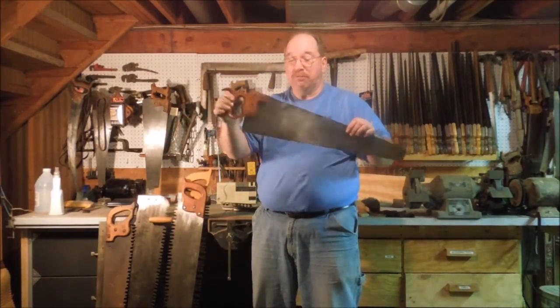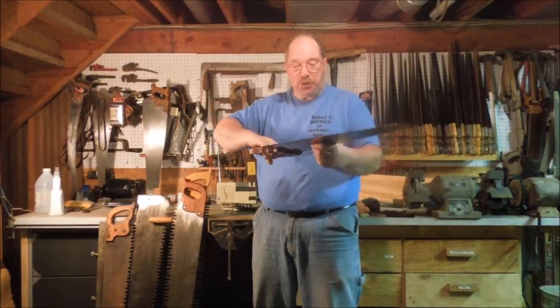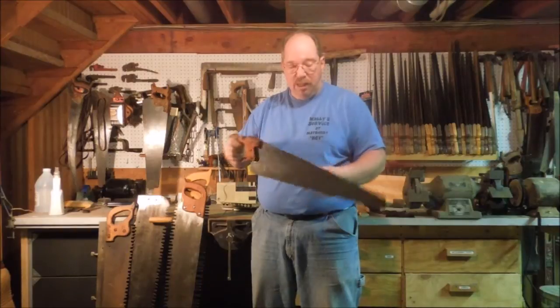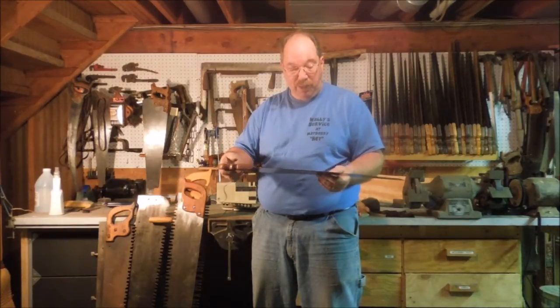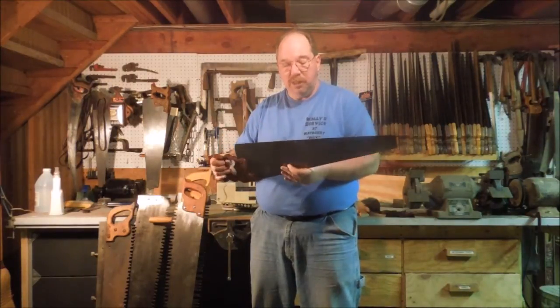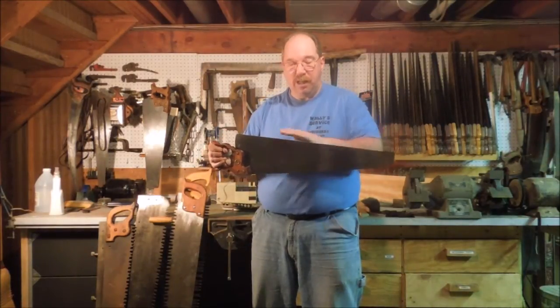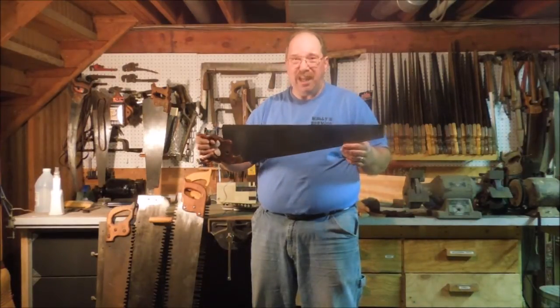If you haven't seen one before, this is a crosscut saw called a panel saw — it's a little shorter. This one is made by Henry Diston and Sons; it's a number 12. Very cool saw. But if you tried to cut trees with it, you're going to be kind of disappointed.